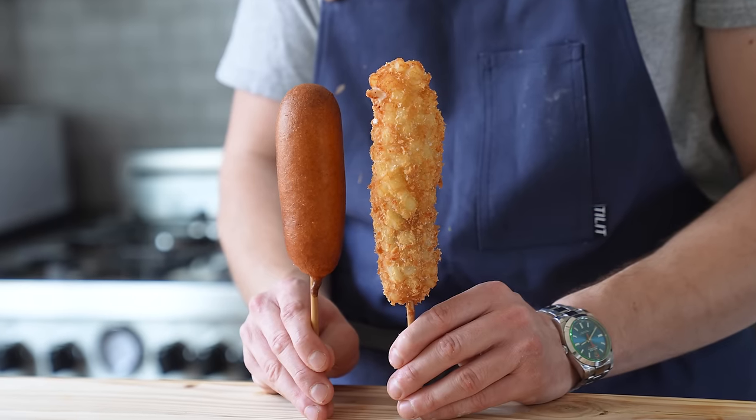Today we're making corn dogs, but not just regular corn dogs. Making them at home means you have all the leverage — you can do anything you want. You can use any kind of sausage, make your own sausage, use any hot dog, or stuff it with ham if you wanted to instead.